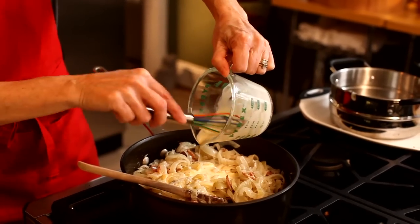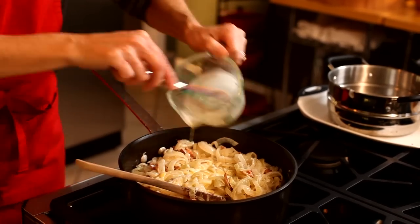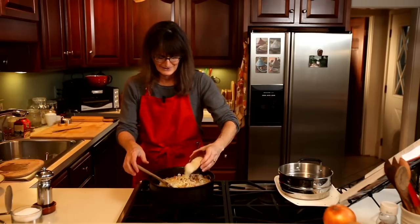Obviously with this amount of cream it is very rich. Since that's not enough, we're going to add some Parmesan cheese that's been grated.